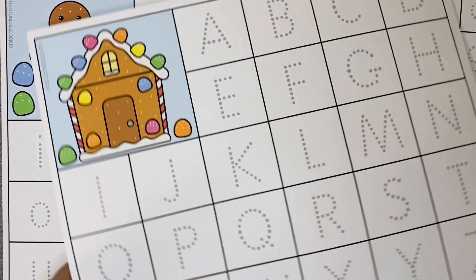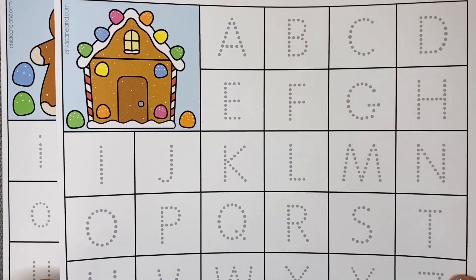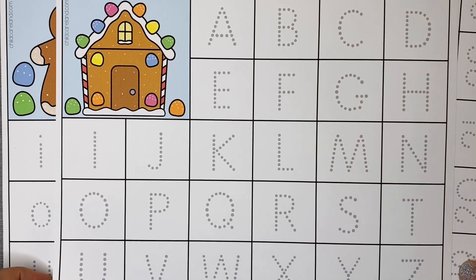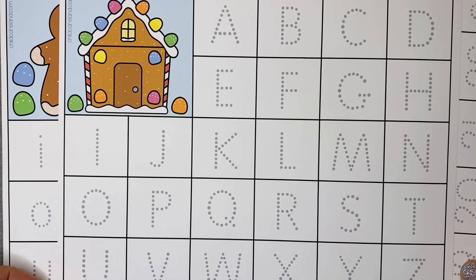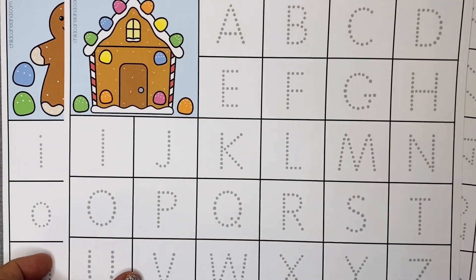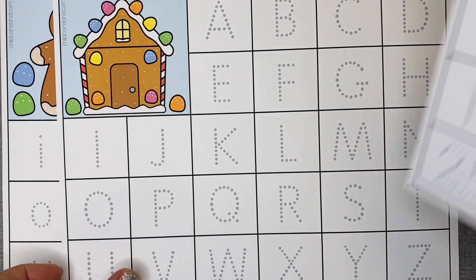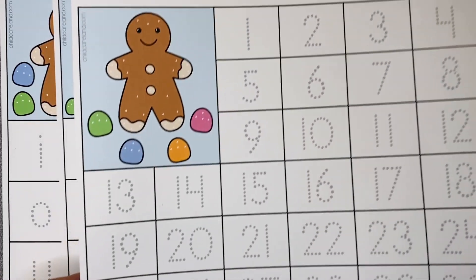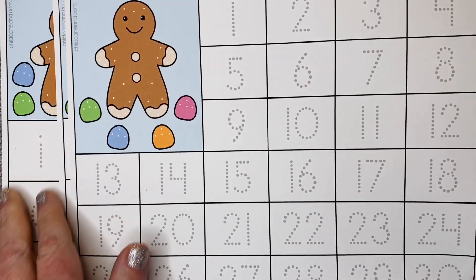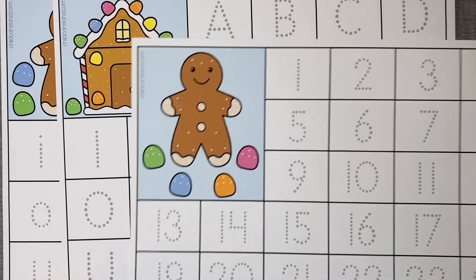I have also added gingerbread letter and number tracing mats to the members section, so if you are a member those are currently available right now. The mats come with both gingerbread people and gingerbread houses, so you have a choice of which to print out. There is an uppercase letter tracing mat that includes alternate versions of the letters I and J, as well as lowercase letters and a number mat with numbers 1 through 30.